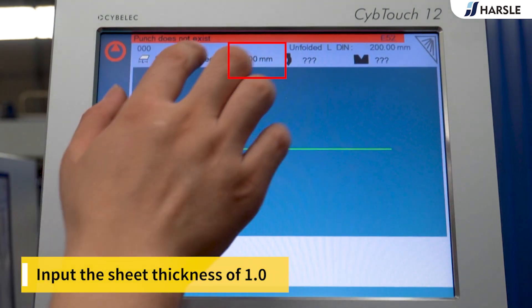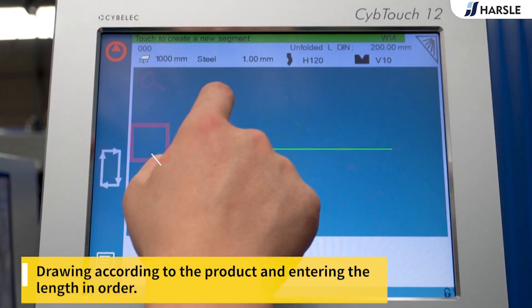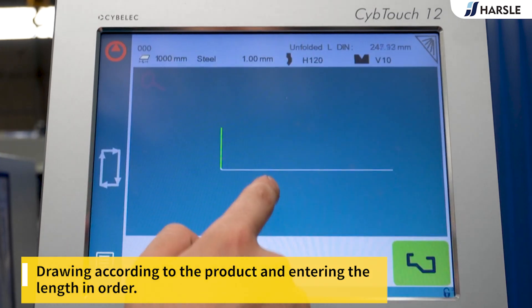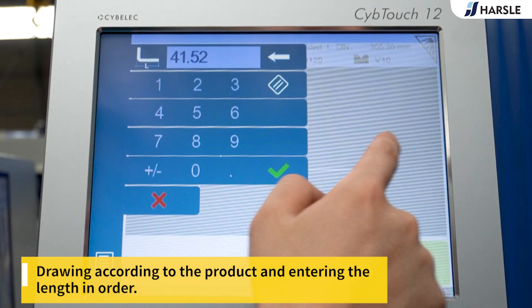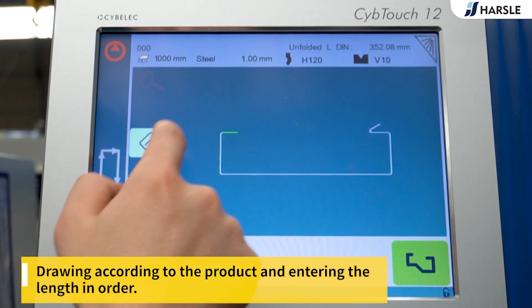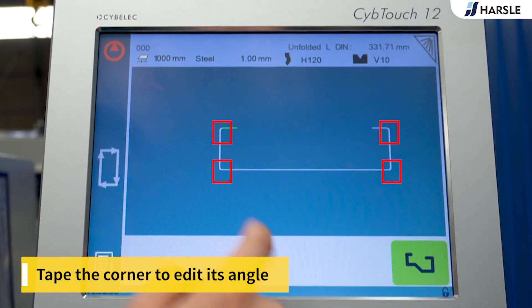Input the sheet thickness of 1.0. Draw according to the product shape and enter the lengths in order.